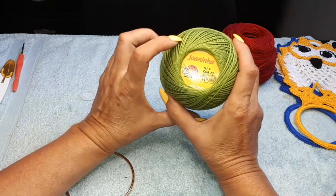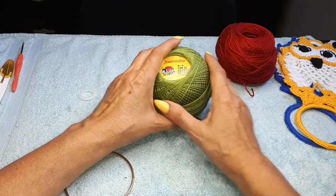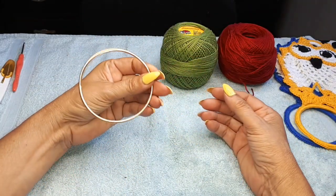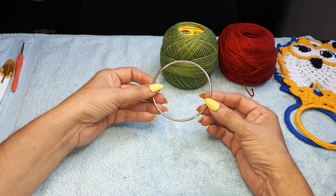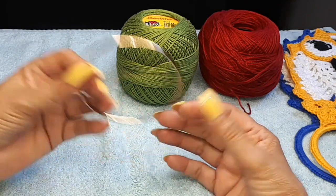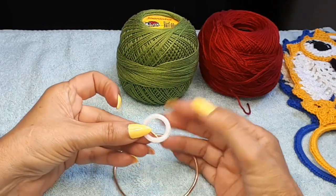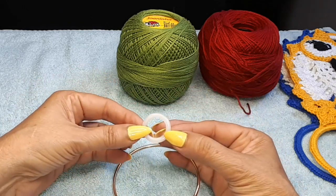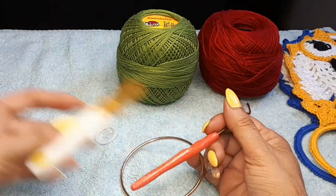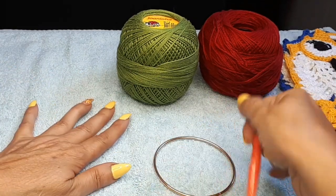These are 4-ply, 100% cotton thread. I bought this at my dollar store — you can probably find it at yours or your dollar tree. These rings are 8 centimeters to hang your towel, and these ones are 2 and a half centimeters. You can do the 2 or 3 — it doesn't matter. I'm going to be using a 2.75 hook, a pair of scissors, and a small hook to tuck in loose ends.